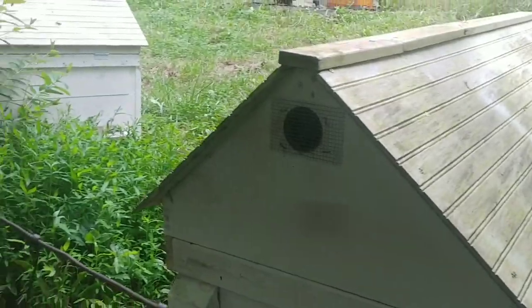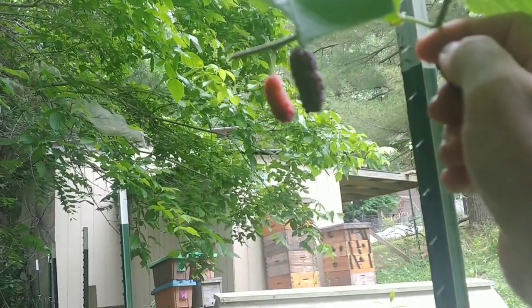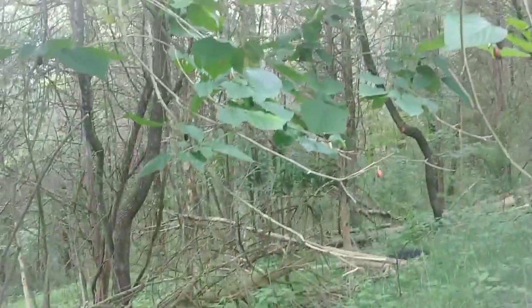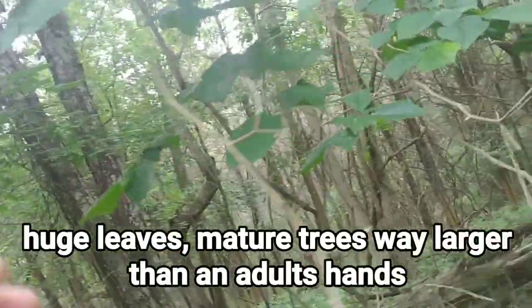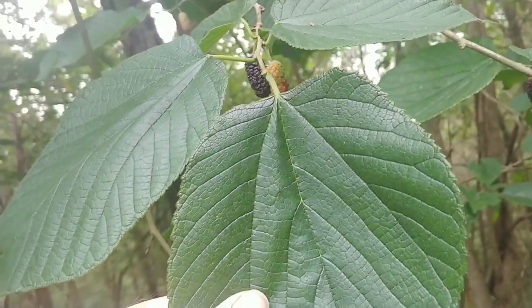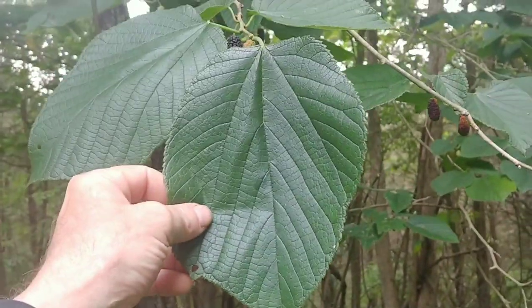They do stain your fingers — you can see the juice there, that's what I mean by staining your fingers. Now the leaves are very big — see that, it's about the size of my hand. It's kind of like a heart shape; the top part doesn't come down into a deep heart, but if you look at it in general it's kind of like a heart-shaped leaf.